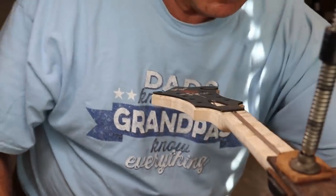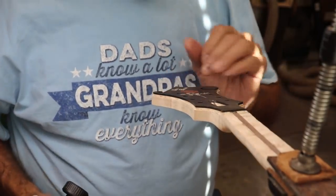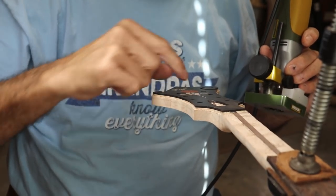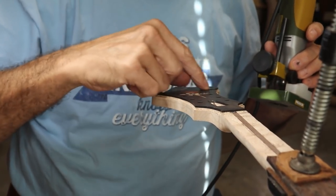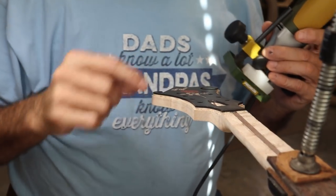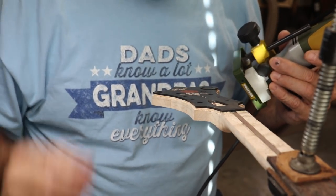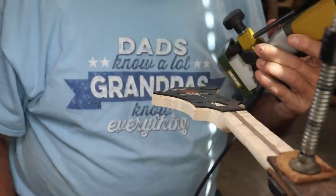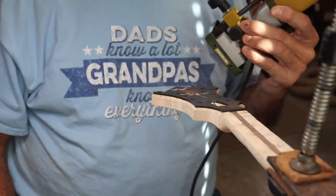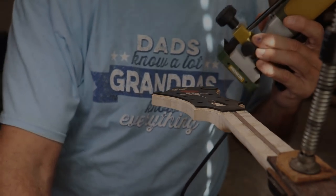I've got to do the hand routing and I'm going to do that freehand around the little scroll and around the big scroll. Once I get that done, I'm pretty much finished with this. I've kind of penciled in about what I want to take off — it's just kind of a feel thing and experience thing. I'll show you what it looks like when I finish it up.